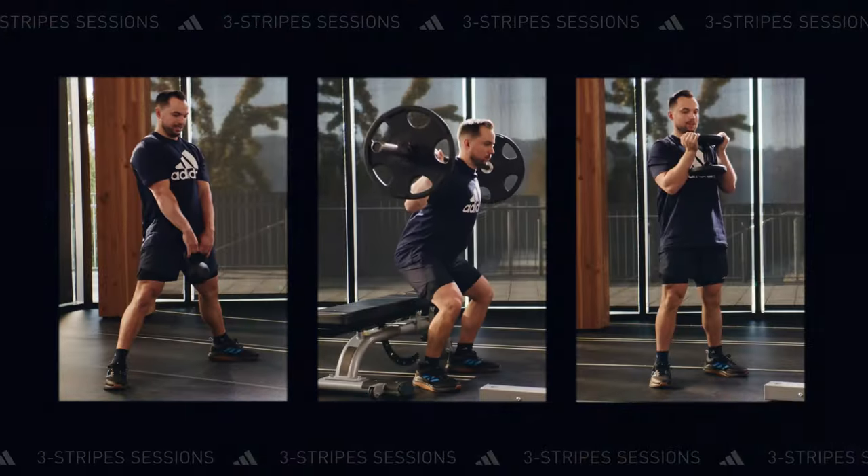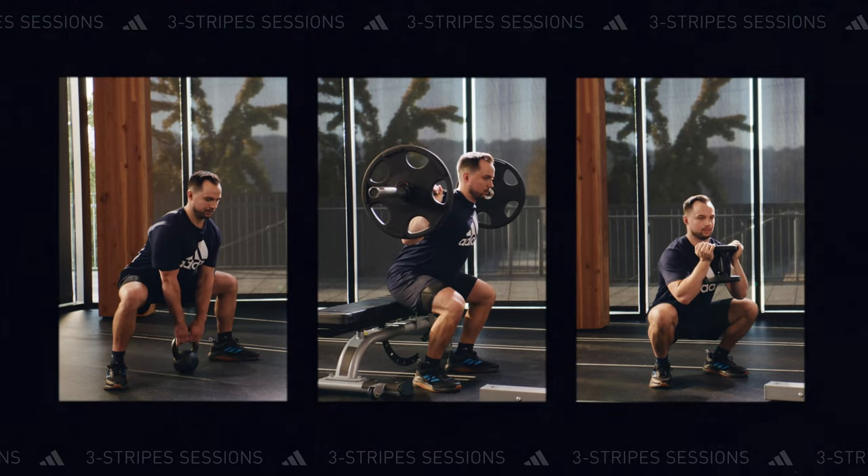What's up? I'm Josh Davis. I'm a physical therapist and strength and conditioning coach here in Portland, Oregon. Today I'm here with Adidas to teach you how to safely perform a barbell squat, plus three variations you'll want to add to your training. Let's dive in.